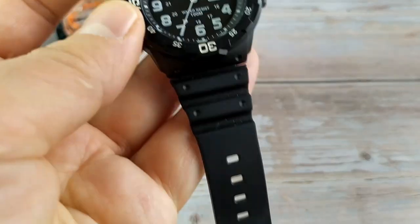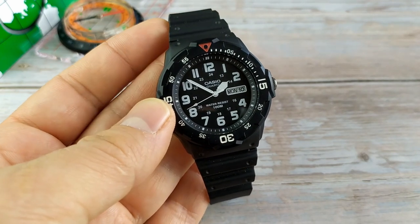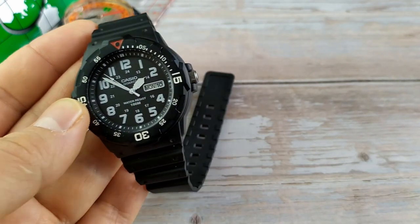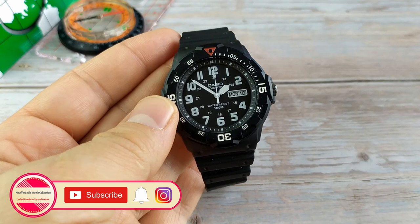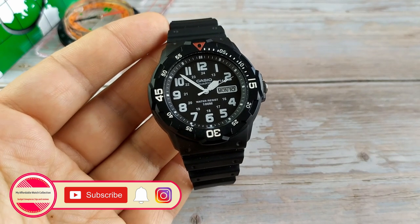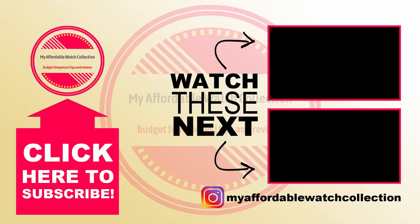If you want to own one of these watches, I'll put links in the description for a few color options on Amazon and eBay. Note that these are affiliate links — they won't cost you any extra money but will go a long way in helping this channel. If you liked this video, please give it a thumbs up, drop a comment below, and subscribe. You can also follow me on Instagram to get to know me and my collection better, and I'll see you next time.